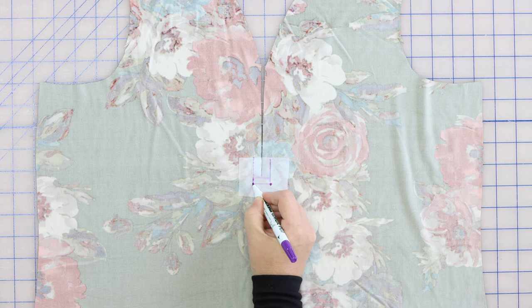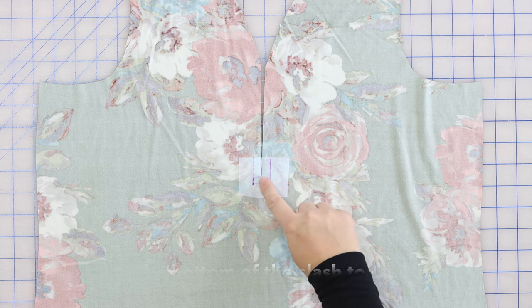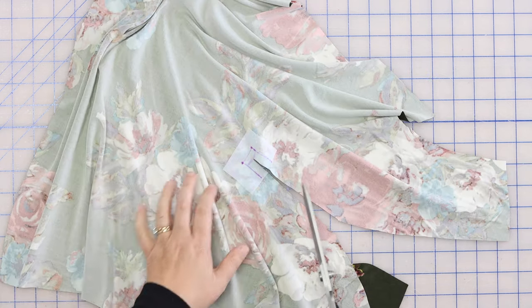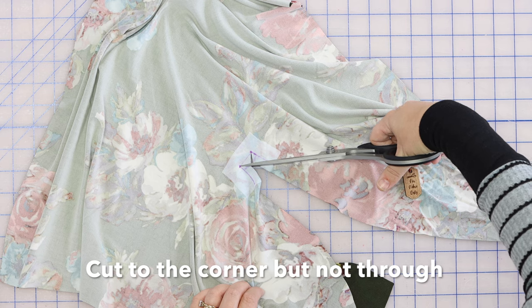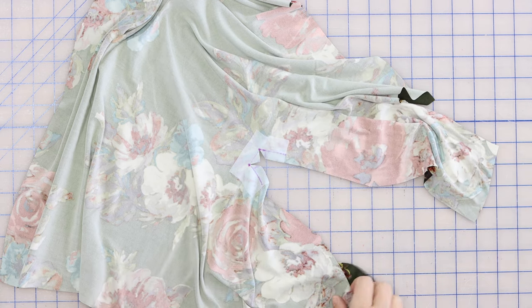We're going to be starting and stopping our stitching on those corners, and it's really important to stop right on the corners to get a really nice finish on the front. Now we're going to clip from the bottom of the slash to each corner to open that up — cut right to the dot, but not through it. You can see how that opens it up kind of like a Y shape.